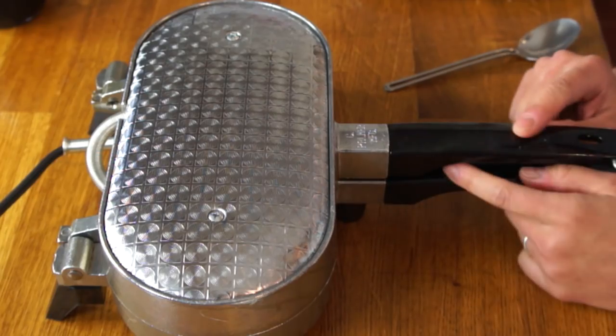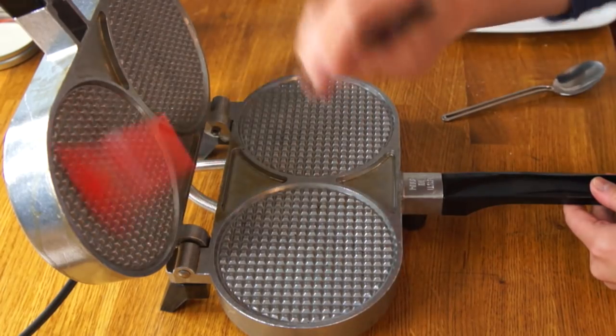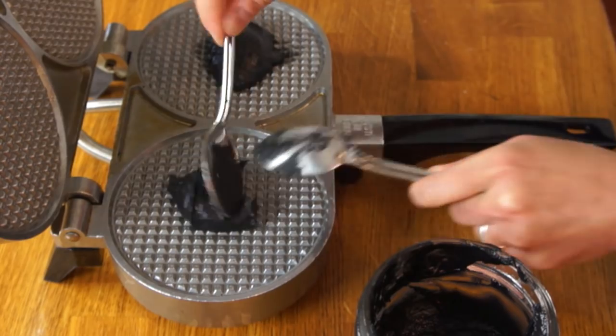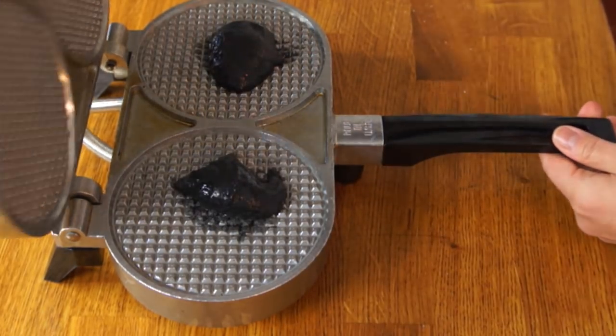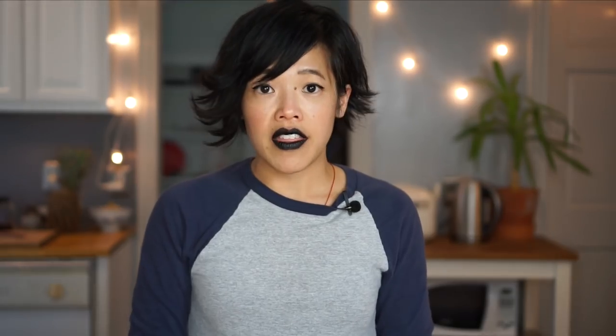We're going to let the batter rest for at least 15 minutes before we make our cones. This is actually a pizzella maker, which is a thin, lovely, crisp Italian cookie, but it will make great waffle cones as well. My iron has been preheating. Open it up, grease it with a little bit of butter — about a tablespoon of batter — close that up, clamp the end, and let that cook for about a minute to a minute and a half.